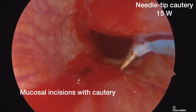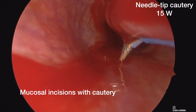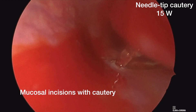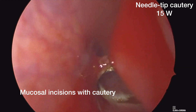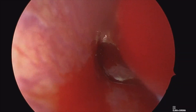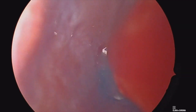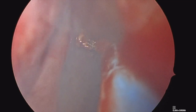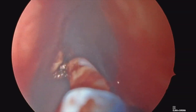We harvest these fairly widely and use them quite commonly. Here we are making a posterior incision at the junction of the hard and soft palates with a needle tip bovie cautery on a setting of 15, with that needle tip turned approximately 90 degrees. I usually do that with a needle driver. The key part there is palpating that soft-hard palate junction, making sure you're on the hard palate.